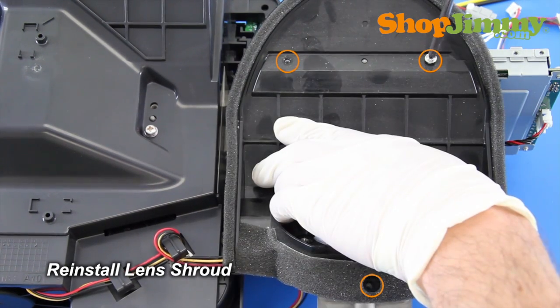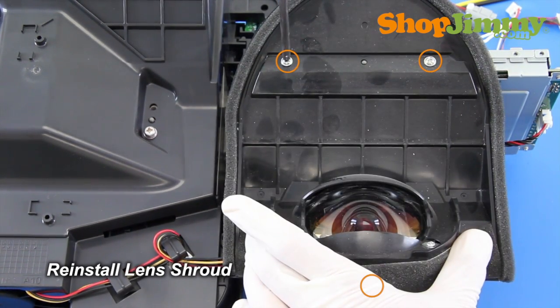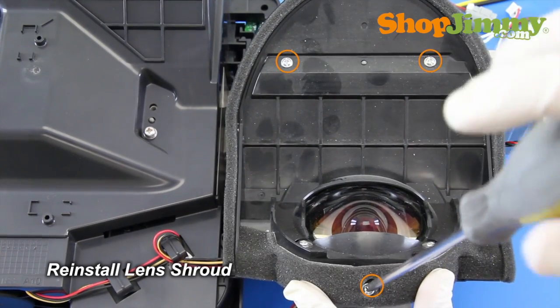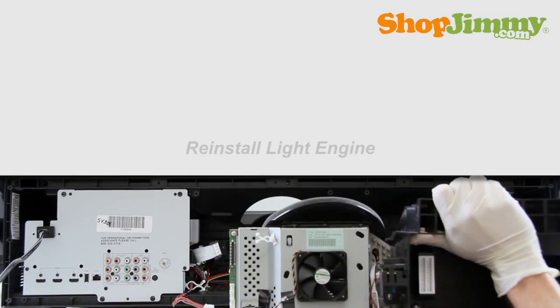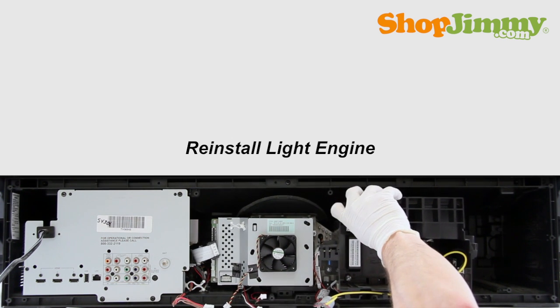Before reinstalling the light engine into your TV, please take a moment to verify that all surfaces, especially near the lens, are clean and free of dust. Carefully place the light engine back into the TV and secure it with the corresponding screws along the bottom.